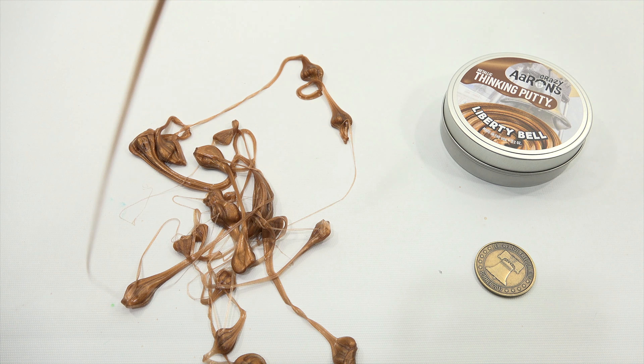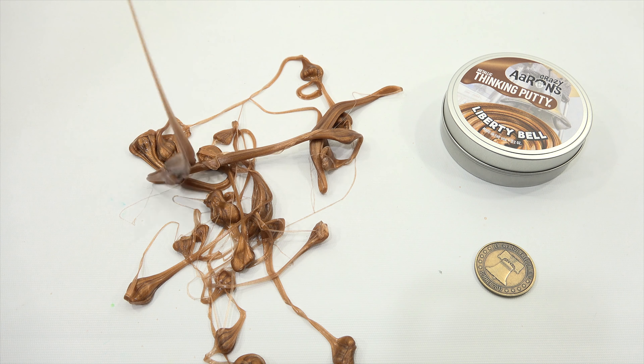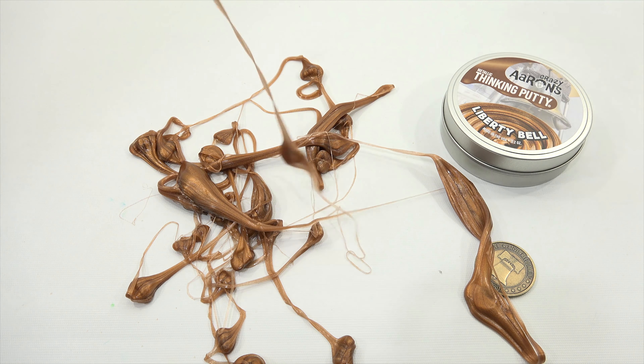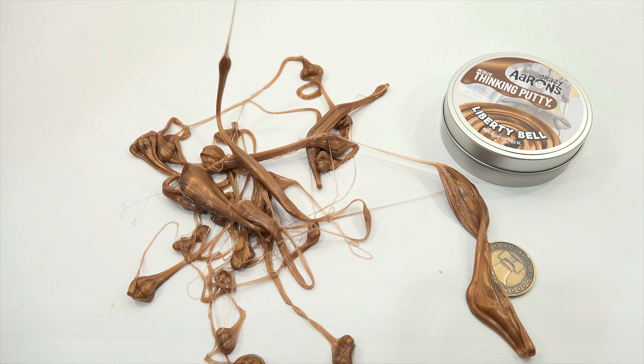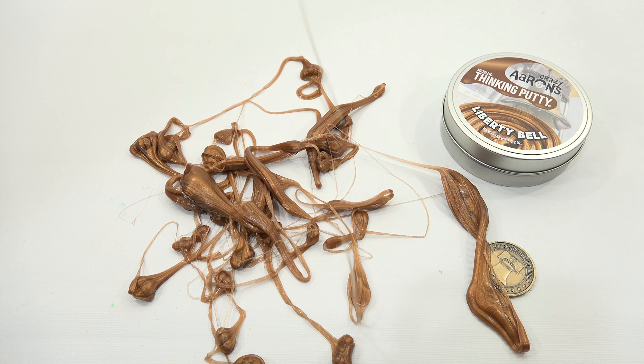All right, look — there's the coin hidden in there. Let's see what the coin is. Okay, it's Crazy Aaron's face — I think that's pretty much been on most of the coins on that one side anyway. I'll have to go back and watch my old videos to verify that.